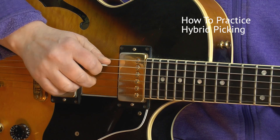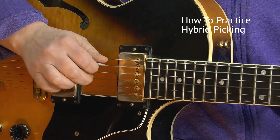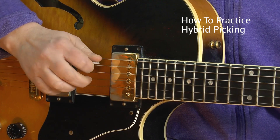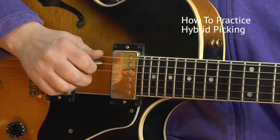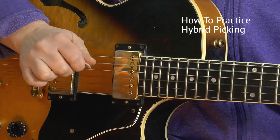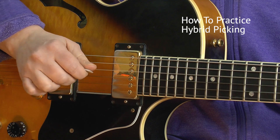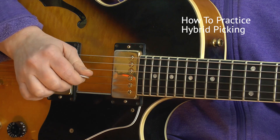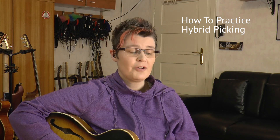Just those two. Then take another pair — A string and G string — and make them sound simultaneously. Then the next pair, and the last pair. The finger tone should sound really a little louder and should definitely be very audible.